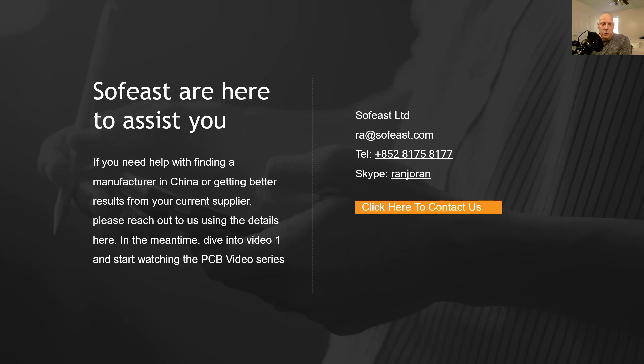Sofist are here to assist you. If you need any help with finding manufacturing in China or getting better results from your current supply chain, please get in touch with us using these details here. In the meantime, please dive into video one and start watching the PCB videos. Once again my name is Paul Adams from Sofist and I hope to see you in video one.